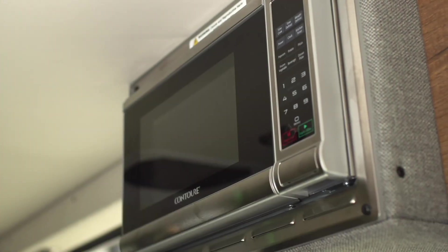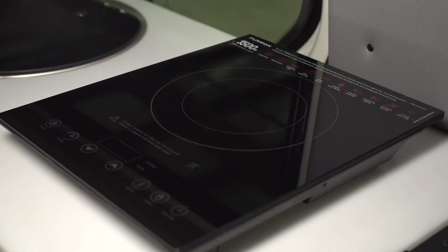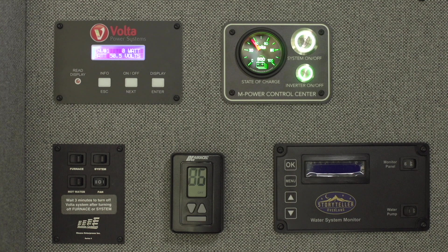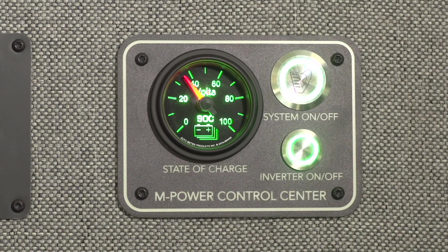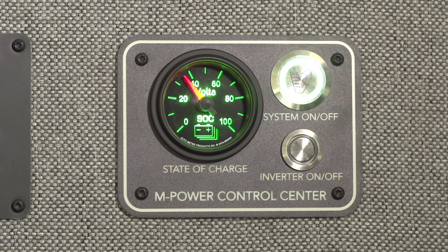It's a super powerful system designed to take continuous loads of 3600 watts and instantaneous loads even higher. But when the inverter is on it uses energy and can create unwanted heat and fan noise. So if you're not using any of those larger items, you can easily turn the inverter off and conserve energy.